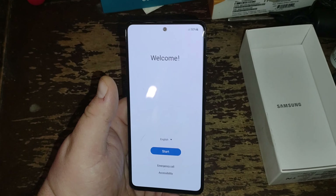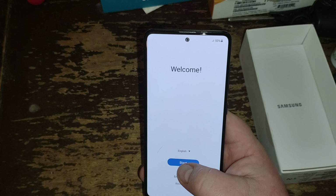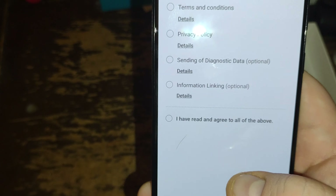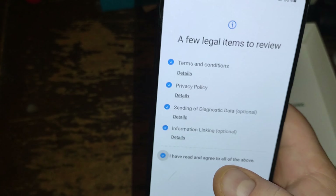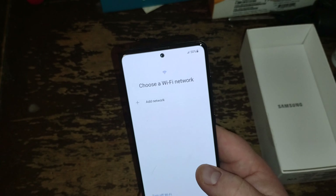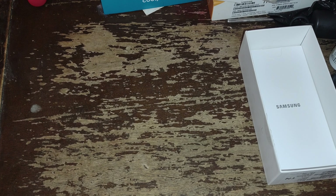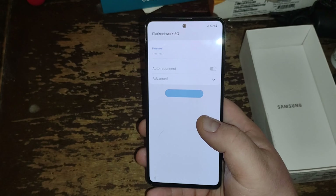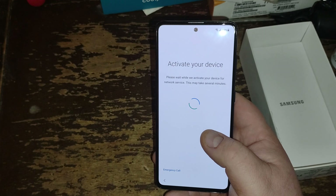This is on sale right now for Boost Mobile for $199.99. We're going to push start here — I speak English, I agree to this, next. Now it's going to connect me to Wi-Fi. Let me put my password in for my 5G here. I do have some screen protectors and a case coming in from Amazon. Now it says activate your device.